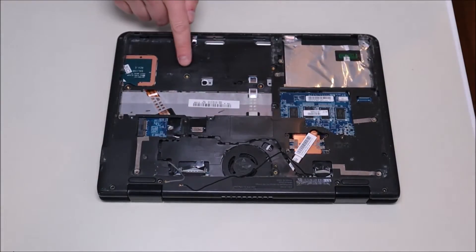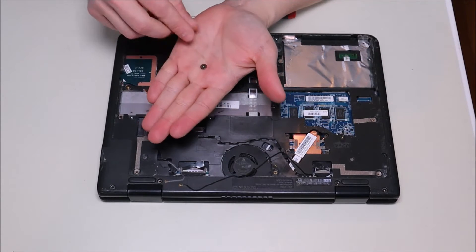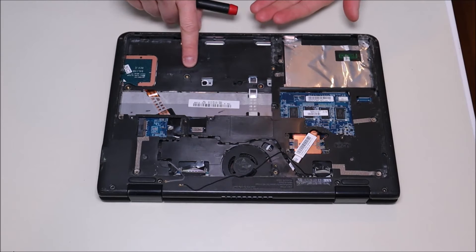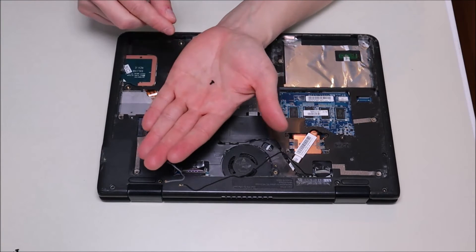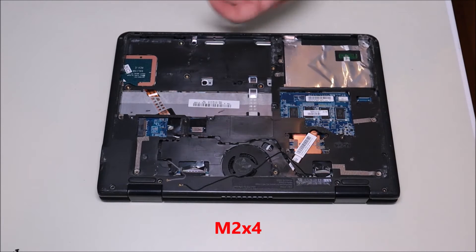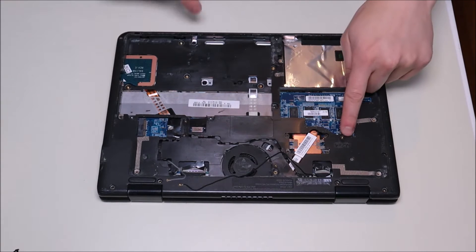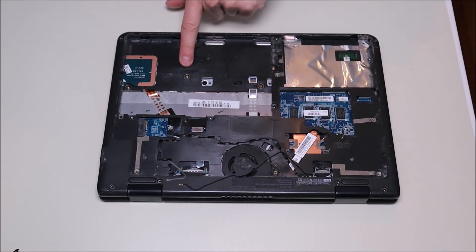One thing to point out: if you notice some of the screws here, they were wide, flat, and silver — those are referred to as M2x2 screws. The normal-looking black ones that are a little longer are referred to as M2x4. So that kind of helps you know which screws go in which holes — M2x4 for the longer ones and M2x2 for the flat silver ones.